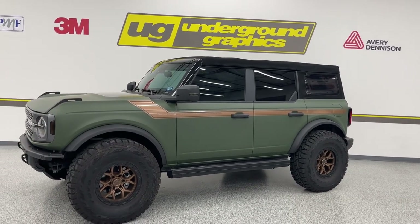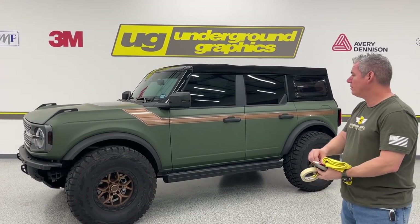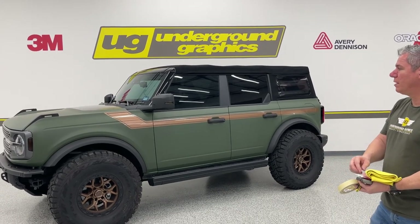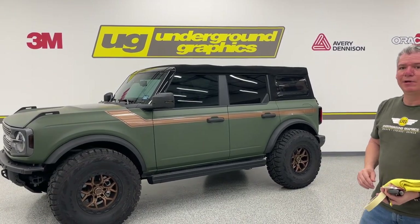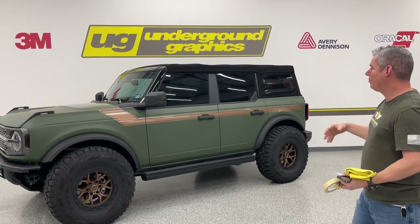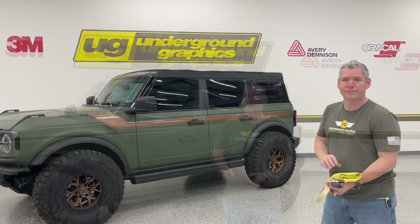I'm going to go ahead and end this video now. Thank you for watching - subscribe, like, and comment. If you have any questions, comment, give us a call or an email. We're typically always here. I'll go back and do that black pinstripe, get some photos up and let us know what you think. Thank you.